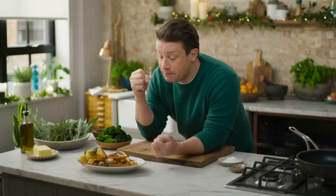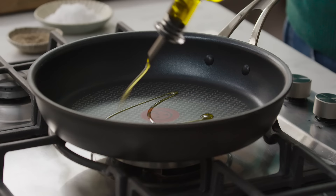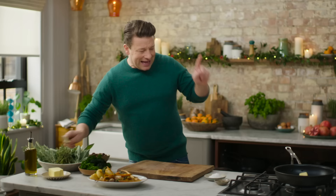But pretty much any veg, including greens by the way — spring greens, kale, Brussels sprouts — they can all go in a bubble and squeak. So it all happens here in a pan. A little bit of olive oil and a knob of butter, and get that on a medium-high heat.